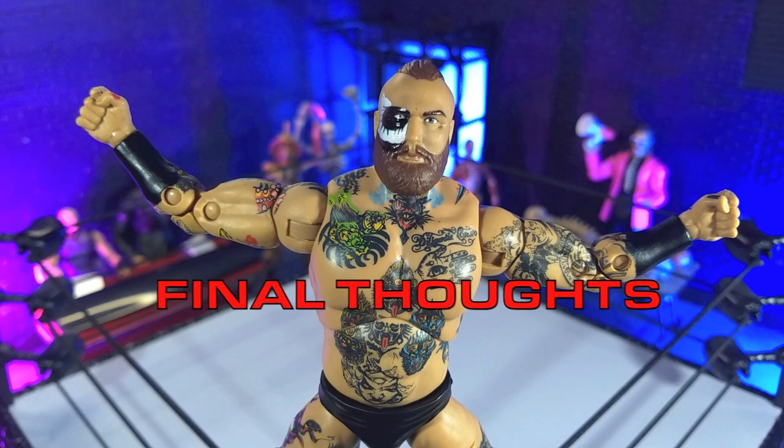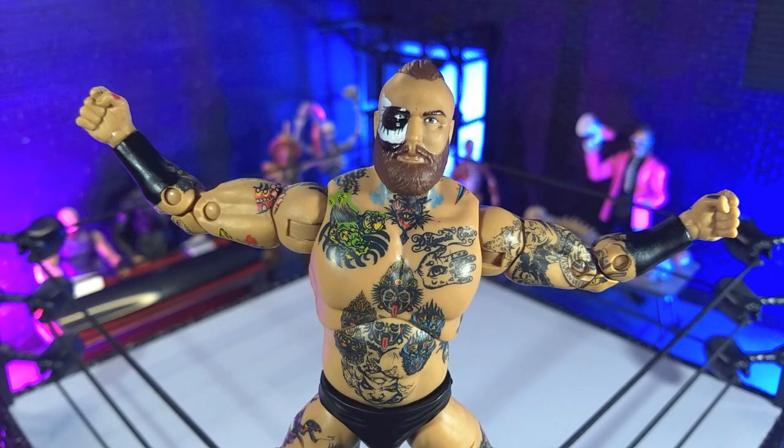My final thoughts on the AEW Unmatched Malakai Black figure: this is a great figure. Honestly, whether you're a mark for Malakai Black like I am, or just collecting the whole roster, you absolutely cannot go wrong here. I definitely think this holds up against the Supreme Edition. When I first saw the reveal, I figured I'd buy it but wasn't sure it would be up there — but honestly, it is. I'm happy to have this in my collection and cannot recommend it enough. It's available through a few different channels online, or probably just Ringside, and there will be a link in the description below.